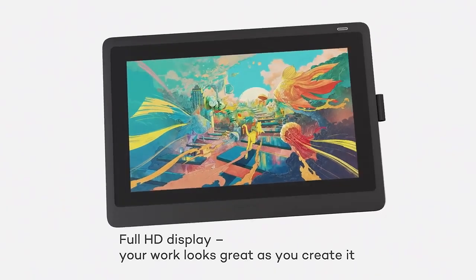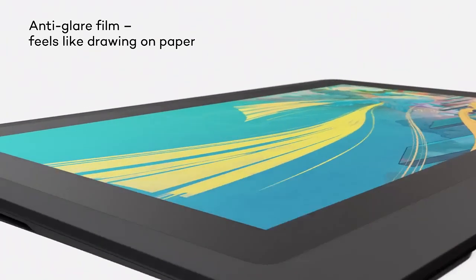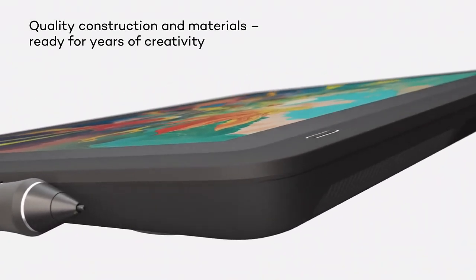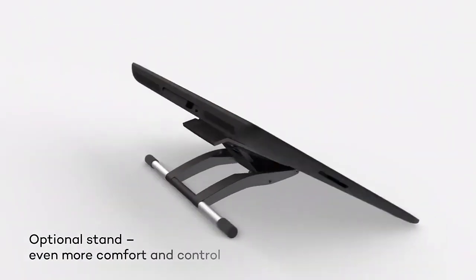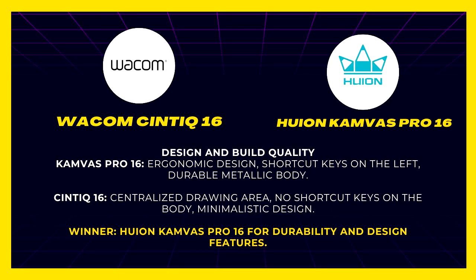Design and build quality. While similar in size, these two tablets differ in design and durability. The Huion Canvas Pro 16 has a simple ergonomic layout with a large drawing area on the right and customizable shortcut keys on the left. The Wacom Cintiq 16 has a centralized drawing area with no visible shortcut keys, resulting in a minimalistic design with a small power button on the top right. The Huion Canvas Pro 16's metallic body is durable, while the Cintiq 16, though sturdy, isn't quite as strong as the Huion's premium build. Winner: Huion Canvas Pro 16.